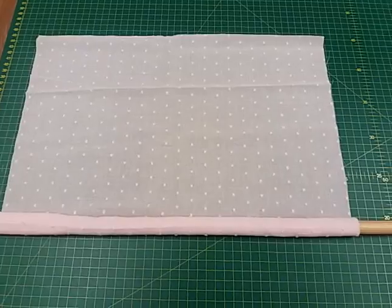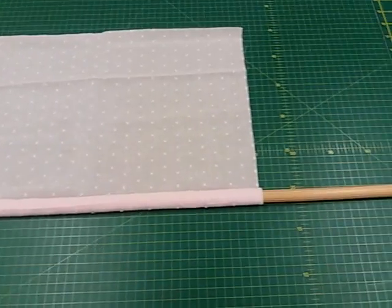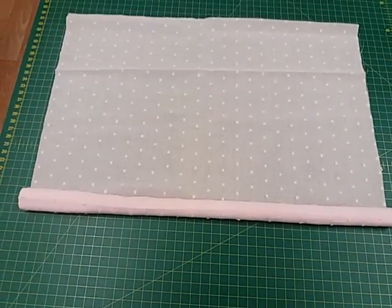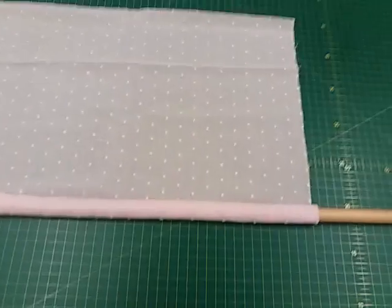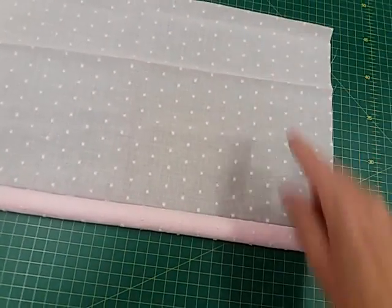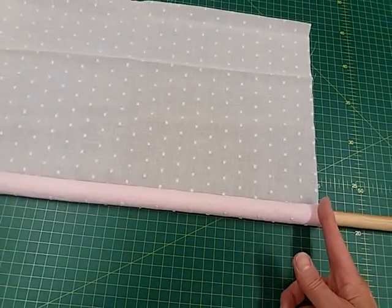You'll see that I'm rolling the fabric onto the dowling, but I've got the dowling poking out at one side and the fabric extending over the other side. What I'm aiming to do is pleat up this top edge of the fabric, because this will be where the yoke joins the dress.